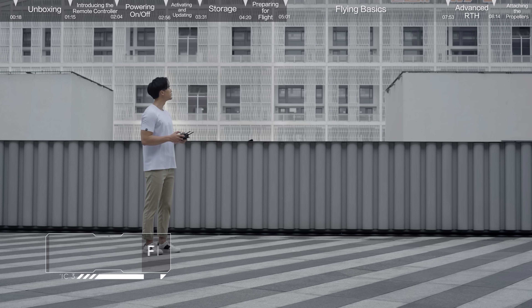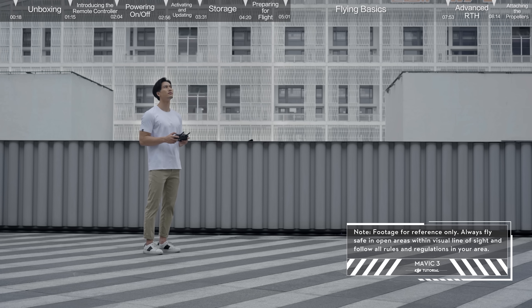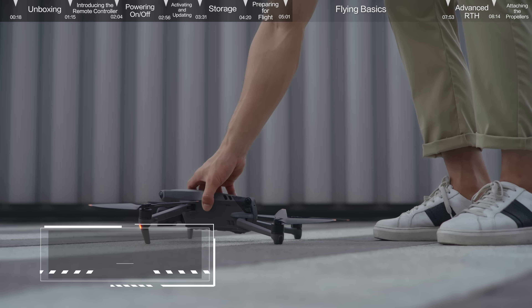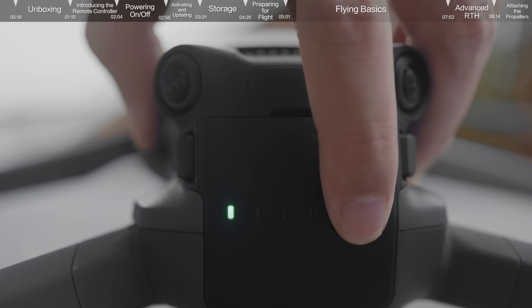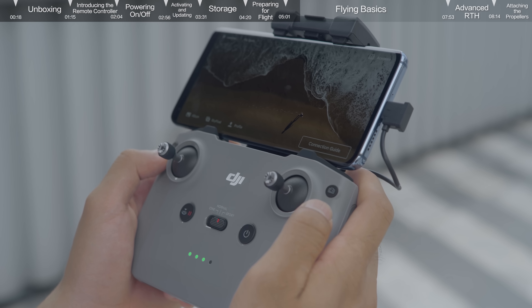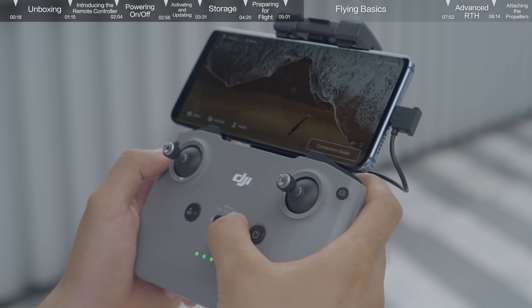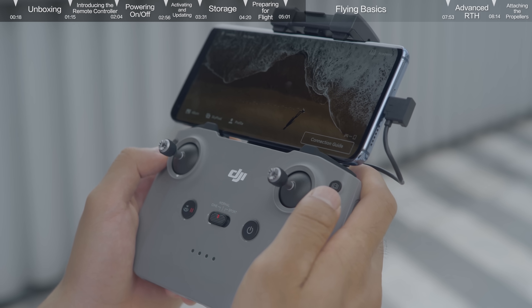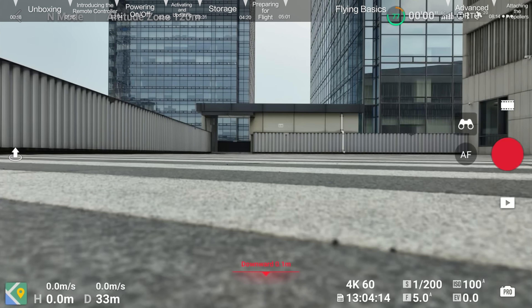Flying Basics: before flying, choose an open, obstacle-free area and place the aircraft on level ground with the rear facing you. Power on the aircraft, check the battery level of the remote controller, power on, and set the RC mode to Normal. Check the flight interface in the app, confirm there are no abnormal reminders and that the GPS signal is good.